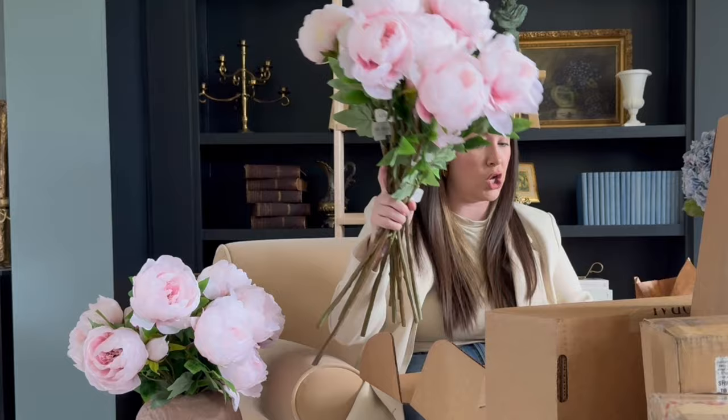This is another box from Afloral — you can probably see some of my flowers here. They really do make the best florals. It's more of the peonies. These went on sale so I ordered a bunch of extra ones. The brand sent me these ones, but I actually ordered some with my own money because I want multiple peony arrangements in my home. So yay, I'm happy that I got more of these.